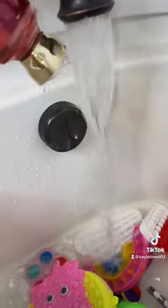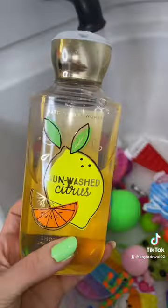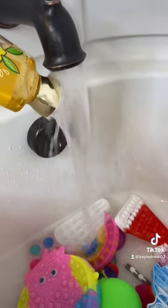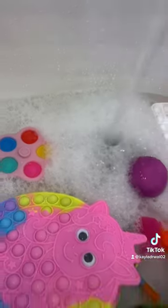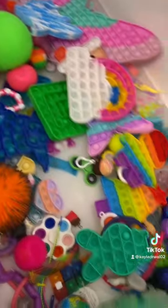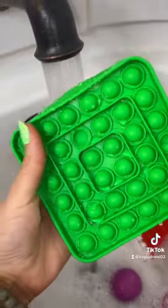First, we'll add the strawberry pound cake. Then, sun-washed citrus. And a little drizzle of the blueberry sugar pancakes. It's already smelling so good in here. Like and follow to see part three.